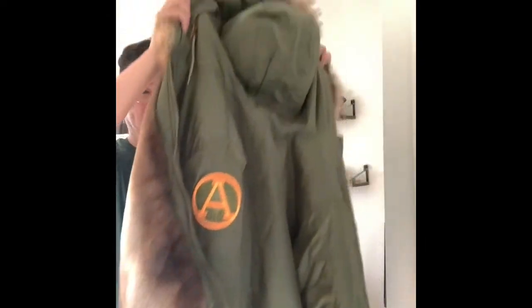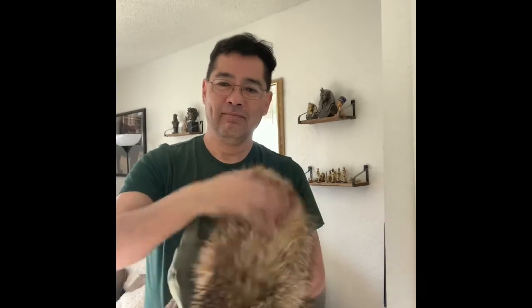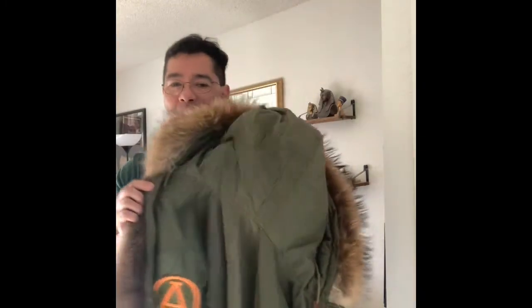This jacket is from Artic Army. As soon as I saw one, I said I have to have one. It has an A on the sleeve, a very soft fur raccoon collar that snaps off, by the way. Inside is very soft — feels like real fur. It's just so soft, and the jacket is very light too.